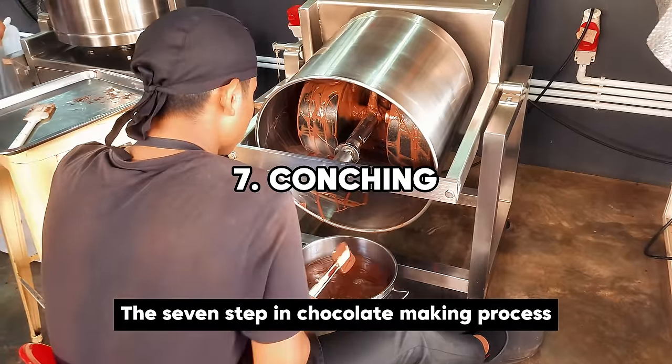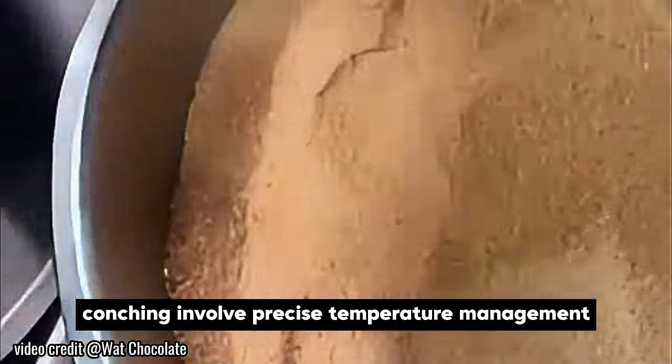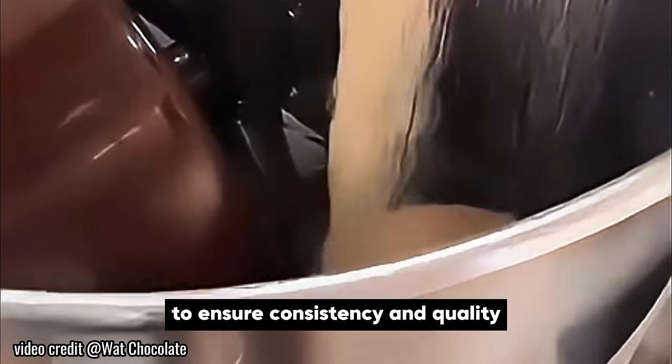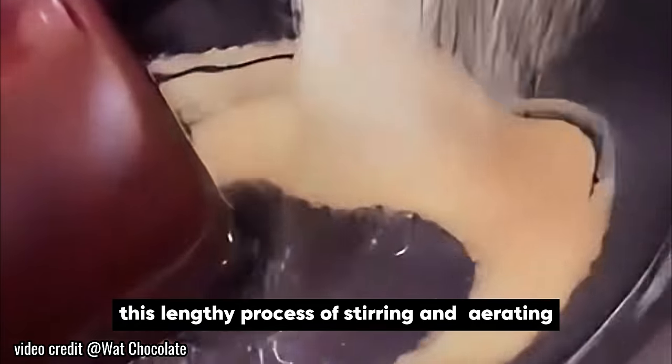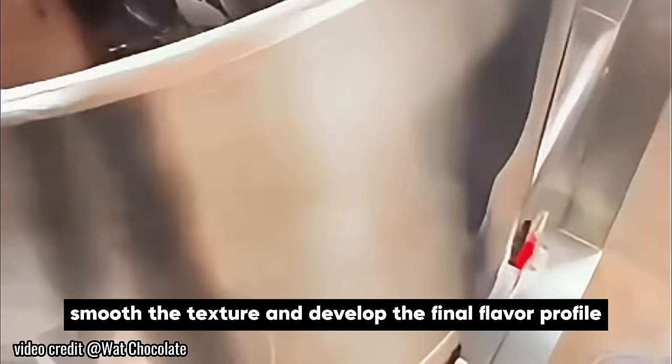The seventh step in the chocolate making process, conching, involves precise temperature management to ensure consistency and quality. This lengthy process of stirring and aerating the chocolate reduces residual bitterness, smooths the texture, and develops the final flavour profile.